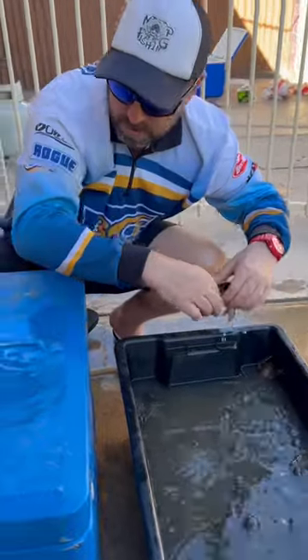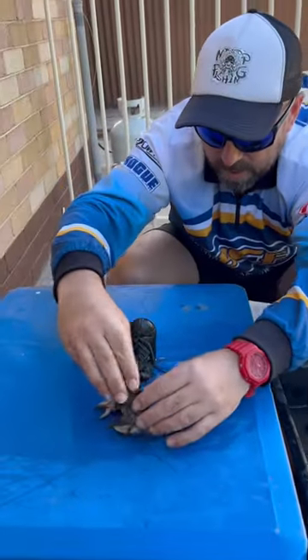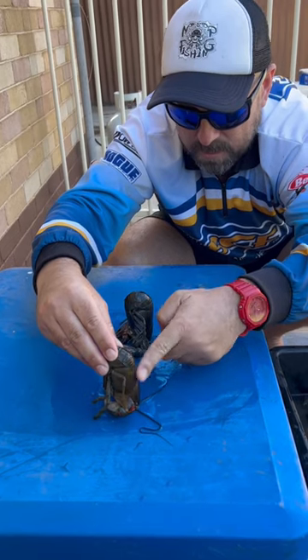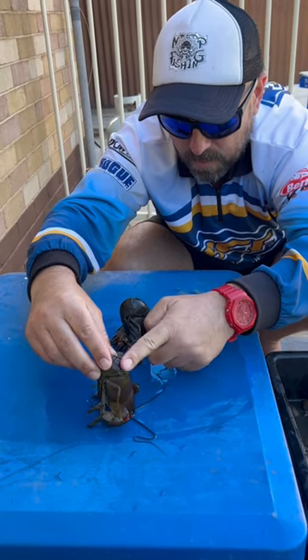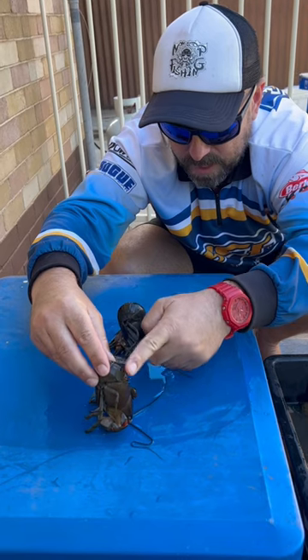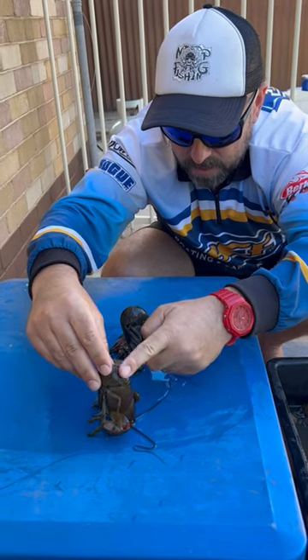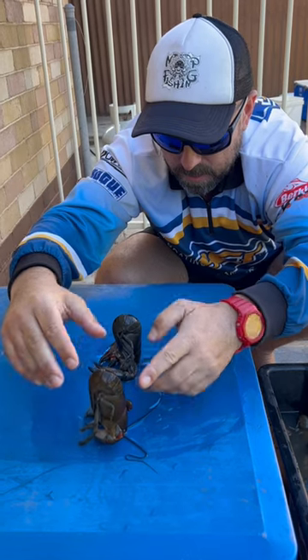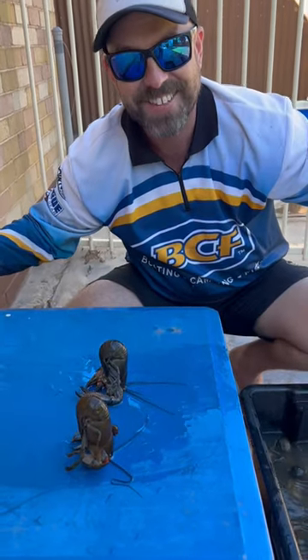Oh here we go, let's see if we get two in a row. Abracadabra, rub rub rub. Again they just get mesmerized, a little bit of a rub. Here we go, go to sleep. How good's that?